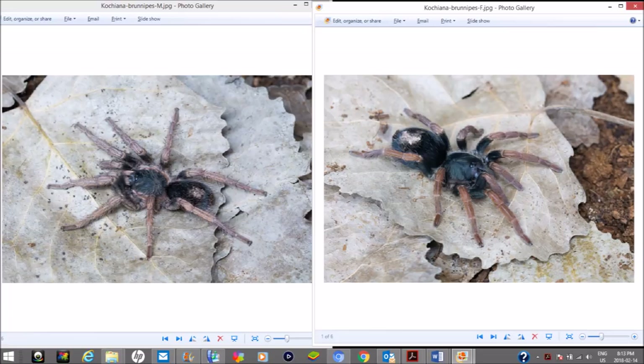All that orange or pinkish color on the male gets replaced by a dark brown and beige color at maturity. The mature male Cauchiana brunipes will have tibial hooks and, as all mature males do, bulbous pedipalps — which they need to inject sperm into the female's spermathecae.